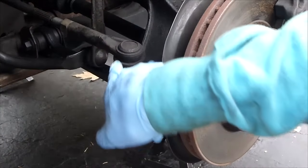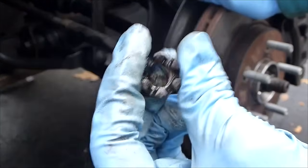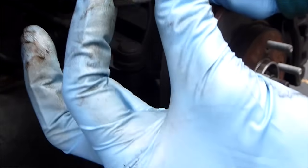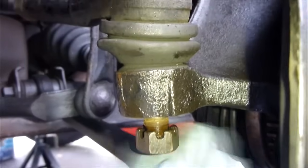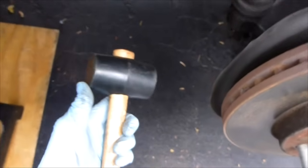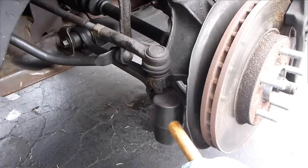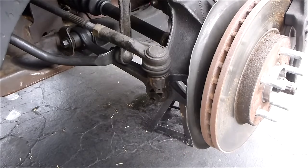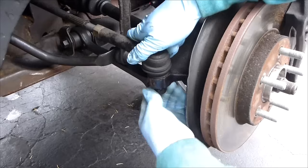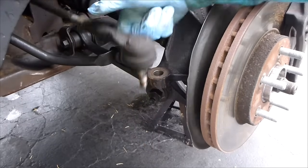Now there's a tool that you could use that goes in here and pries this up. What I'm going to do is take this castle nut, flip it over, and screw it in this way. Now I'm going to take a hammer — I'll use a rubber mallet just to be safe — and pop it up. The tie rod end is out.